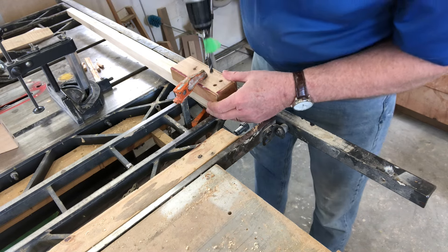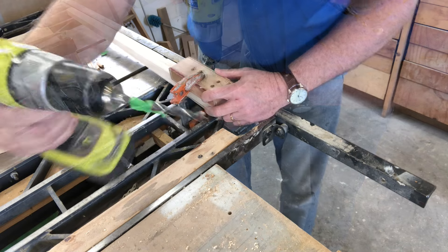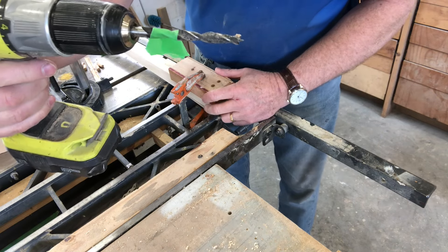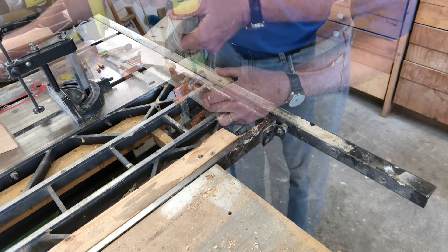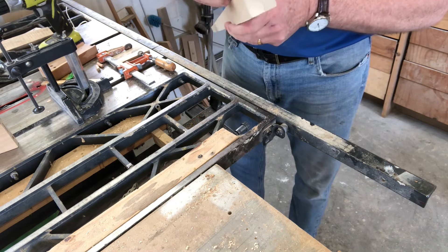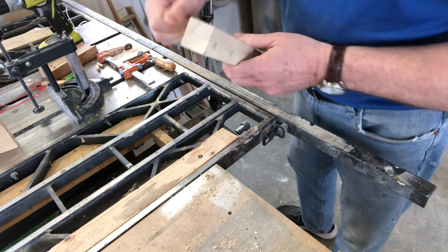And we'll drill here. A very scientific method for doing a depth gauge. I can see light at the bottom of that hole, which means I'm very close, but that's okay.